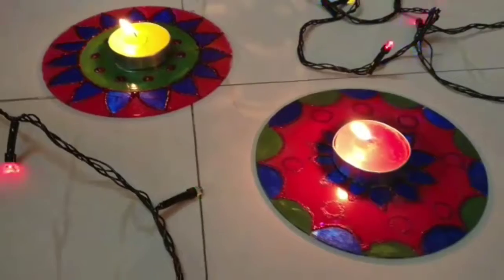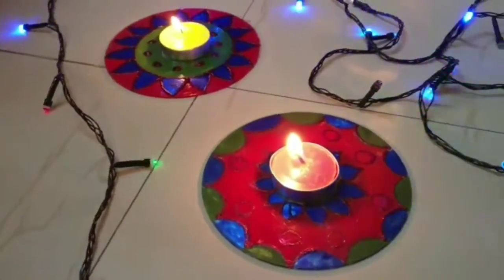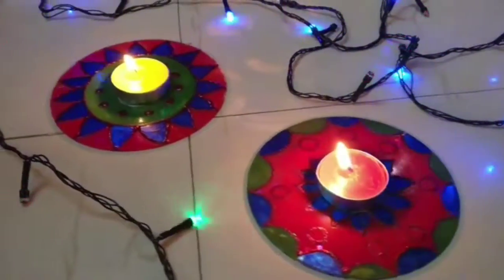And your second DIY, which is a DIY dia base, is ready. I have made another one too. Place dias over it and it will light up any corner of your house.